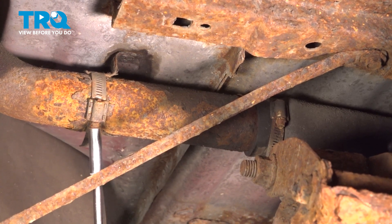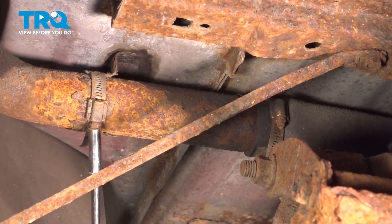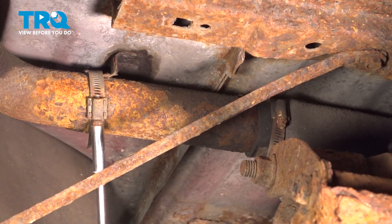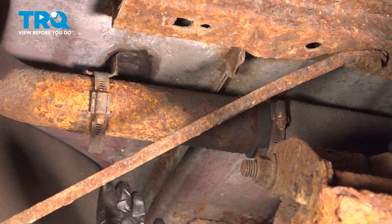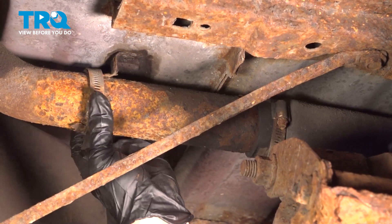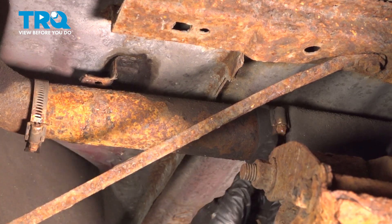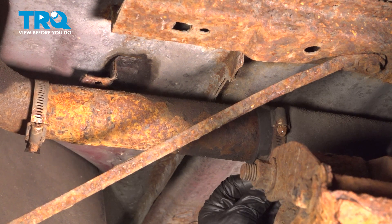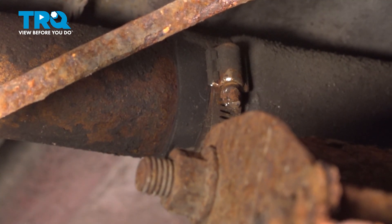This one in the front holds the actual filler neck to the bracket that's mounted on the bed of the truck. Loosen it up just enough so it slides right off. Now I'm going to take the clamp off that holds it to the rubber part. Normally I'd use the eight millimeter, five-sixteenths, or flathead, but mine is so rotted. I've got a pair of locking pliers — needle nose — just to spin the head enough to get the stock coming off, and it's working.